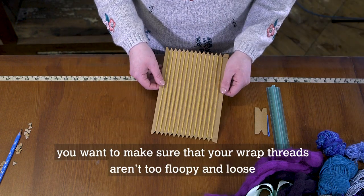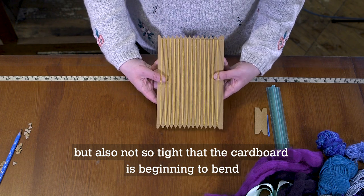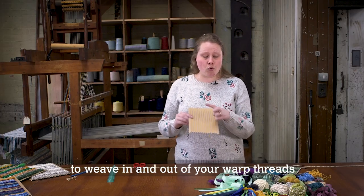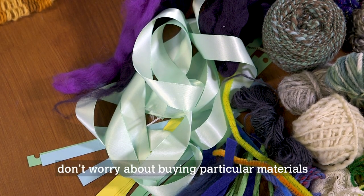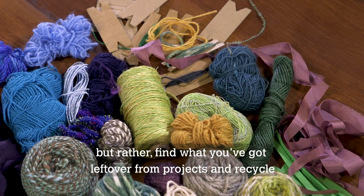You want to make sure that your warp threads aren't too floppy and loose, but also not so tight that the cardboard is beginning to bend. You can use any materials for weaving as long as they are malleable enough to weave in and out of your warp threads. Have a look around your classroom — don't worry about buying particular materials, but rather find what you've got left over from projects and recycle.